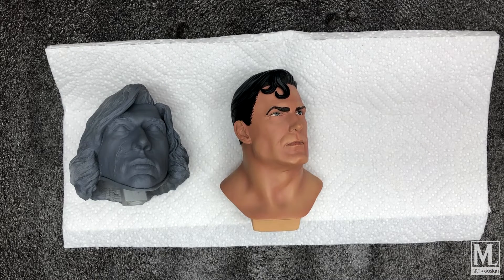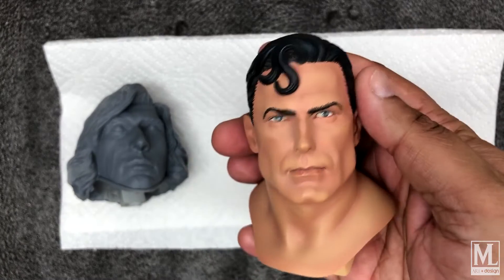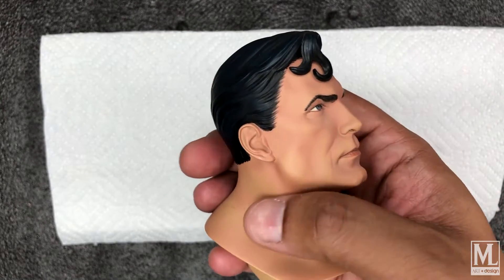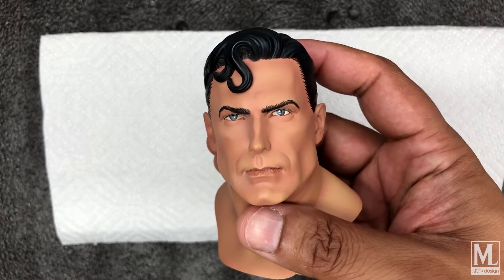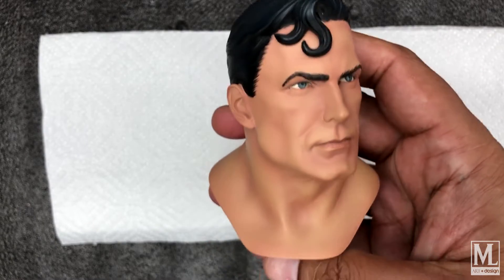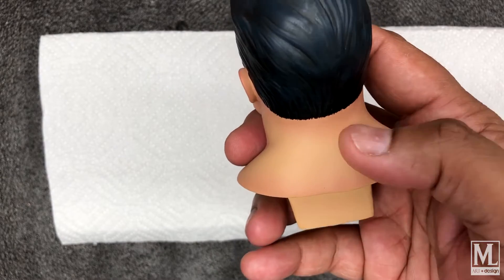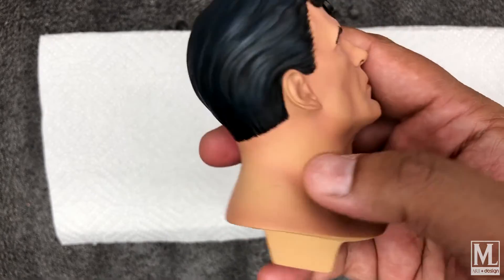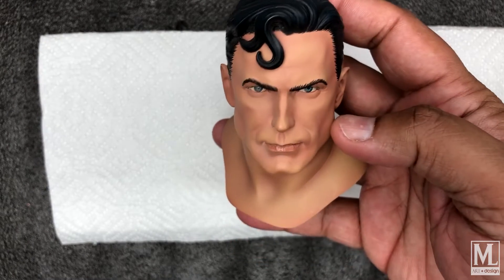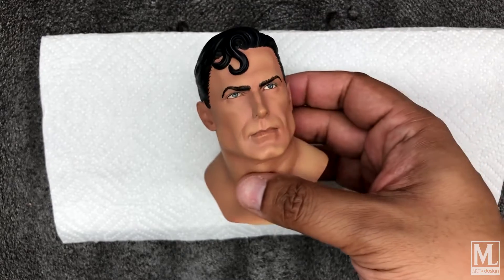First example is the Superman Premium Format head from Sideshow Collectibles — a very safe paint app, very well executed in terms of attention to detail, like the hairline. They use decals for the eyes; I hand-paint mine. This is a more beige-yellow kind of foundation with shadowing done in a rosy peach color. The lips are well executed. It's a real safe paint job — mass produced, so they can't go wrong with that.